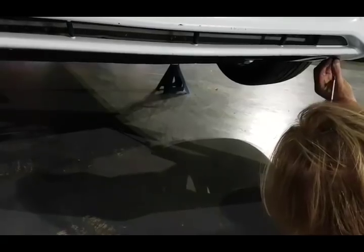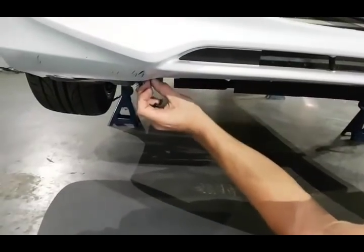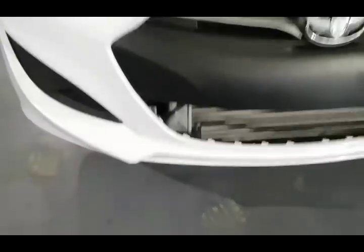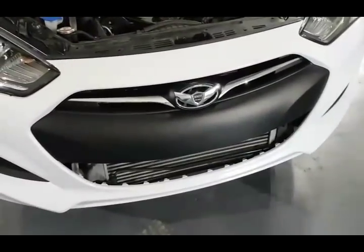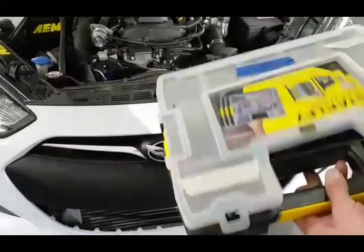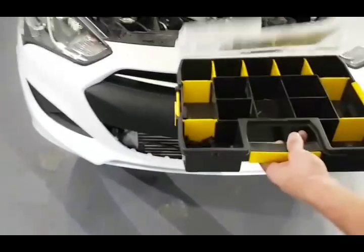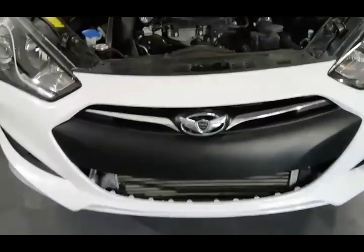I'm going to remove this whole bumper right now in like two minutes. I can even just pull these out with my fingers — they don't really do much. All they're doing is holding the splash guard in place. So just to show you what I use to sort screws and bolts — I have either driver side or passenger side labeled. I keep everything symmetrical. I label it driver side, passenger side, and that's it. The bumper is ready to come off and I'm going to show you how to do that.